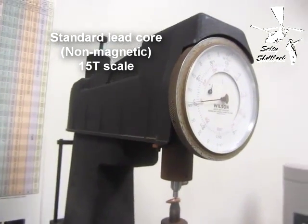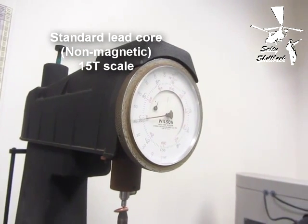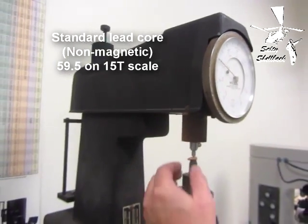It's coming out — that's the preload. 59.5. All right, 59.5, 15T.